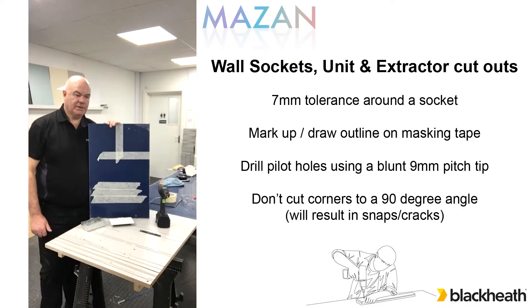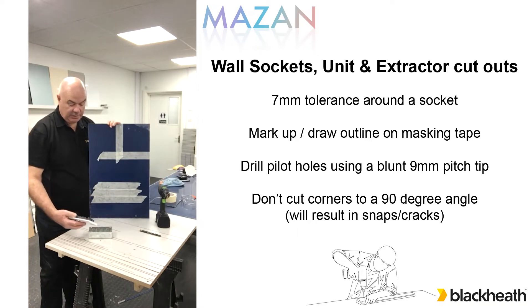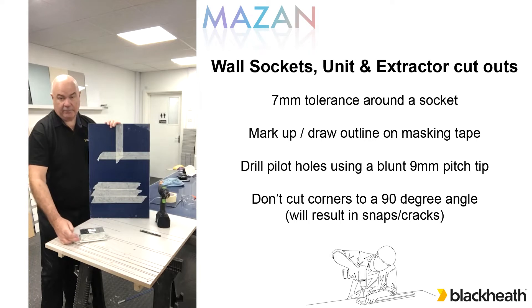So with the majority of kitchens we're going to have to cut round sockets at some point. Here we've just got the double socket back box and the face that goes to it. The difference between these gives us about 15mm tolerance, 7mm on either end and 7mm top to bottom.